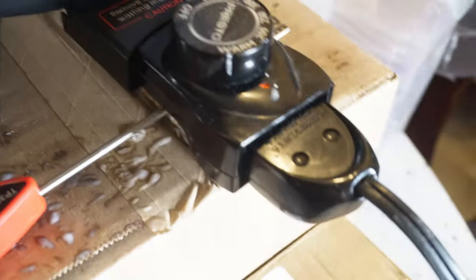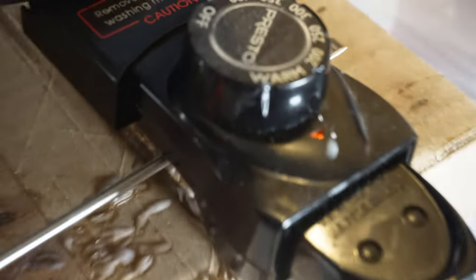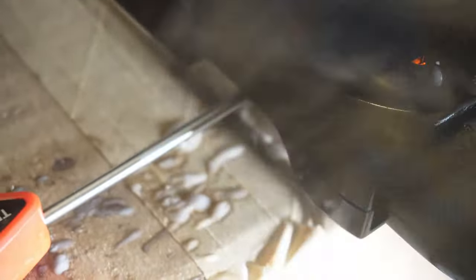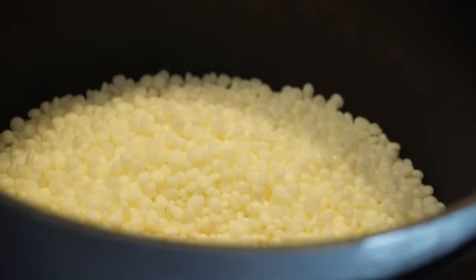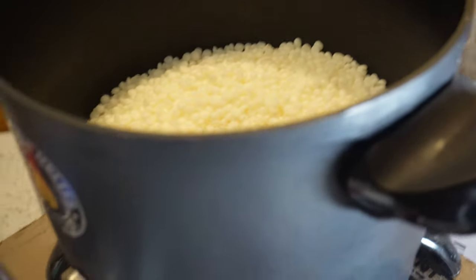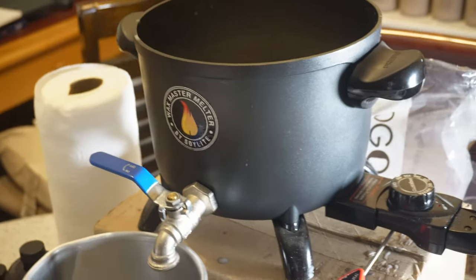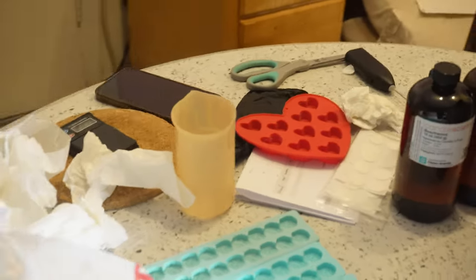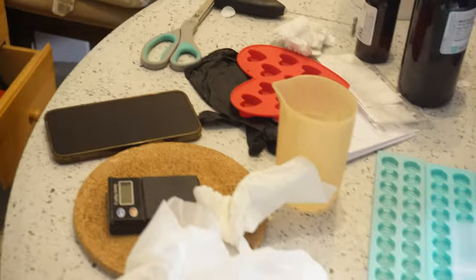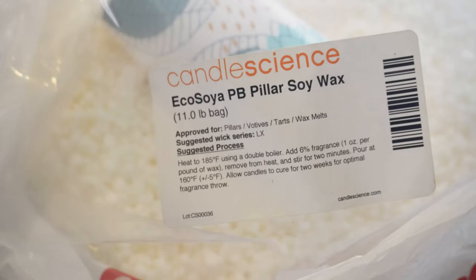For this wax I put the Presto Pot on warm, almost between the M and the 200 mark, because this wax melts at a lower temperature than the virgin coconut soy I use for my candles. I'm going to let it melt down and then measure out my fragrance oil to get everything poured. I just wanted to show y'all the wax I use for my wax melts.